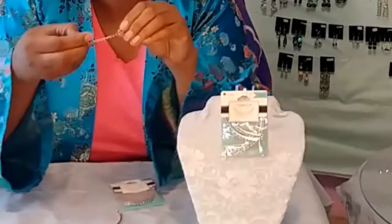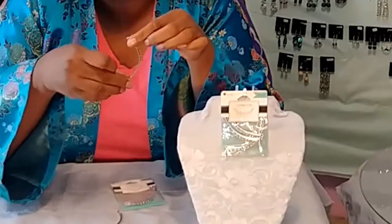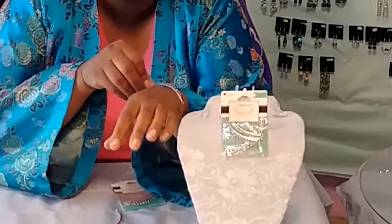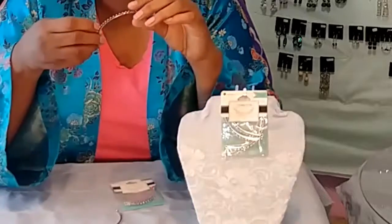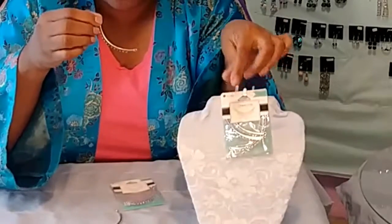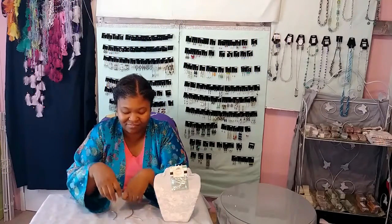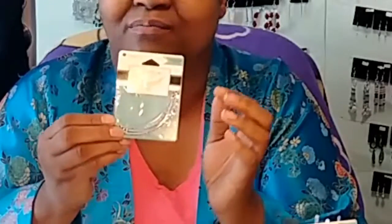These can be used on the ends of necklaces. I don't see really any other purpose for anything else — possibly maybe a bracelet, but that's what these are. I got this pack and they are a dollar — six in a pack for a dollar. So again, this was from Mighty Dollar. Always try your best to shop for the best prices that you can.